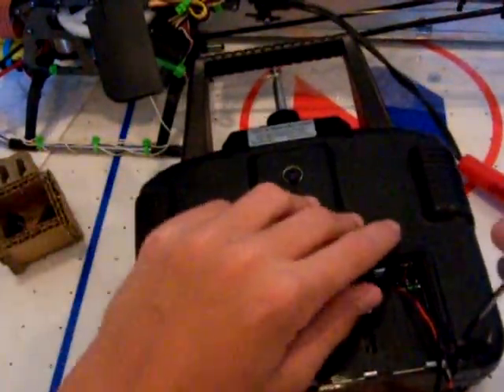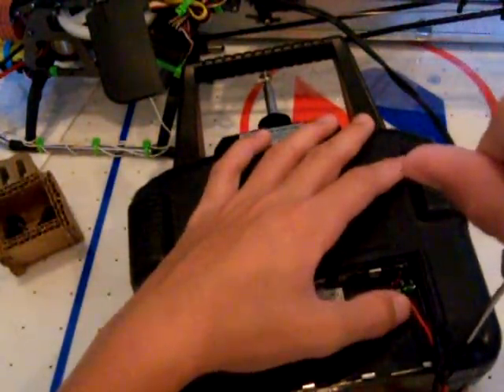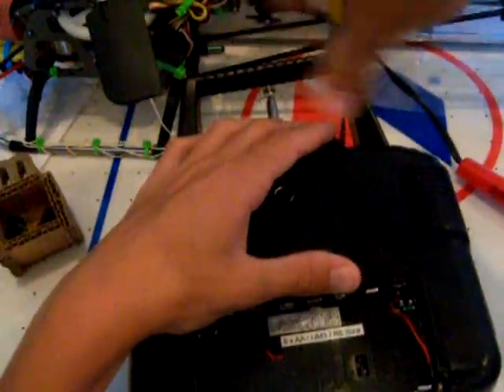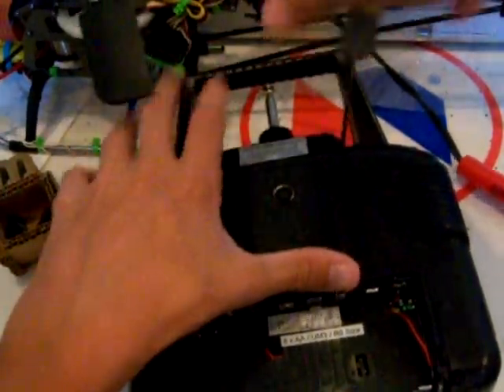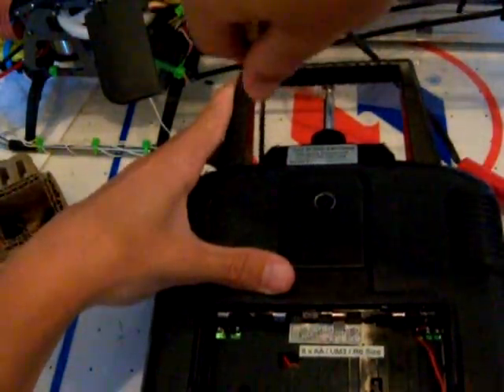So I'm going to undo the screws and show you what I did. There's only four screws, so it's actually a pretty quick thing. It's really simple, that's why I did it.